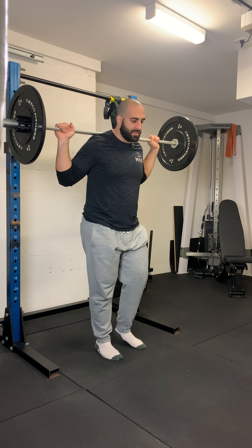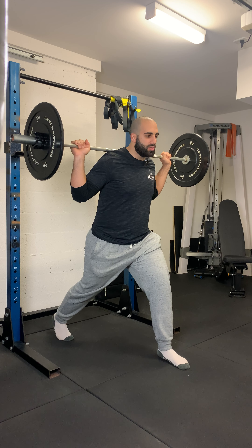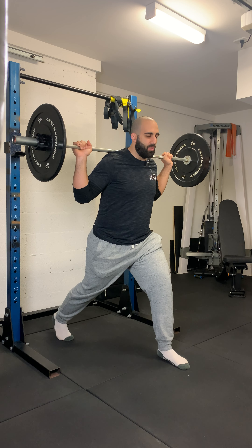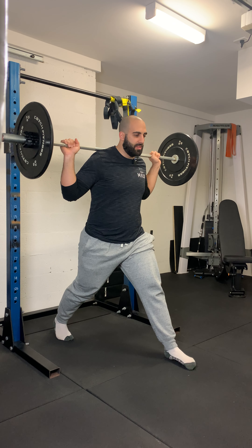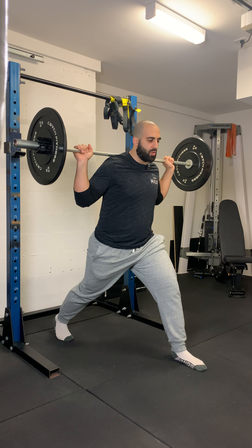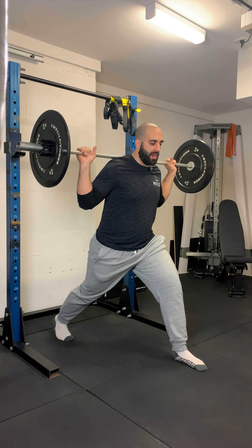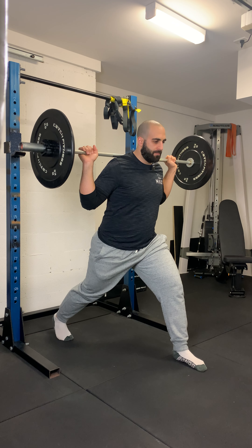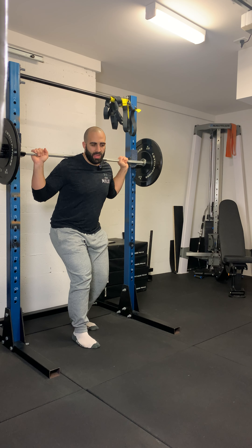Then get set into a split lunge position. You'll notice this movement is different because I'm going horizontally. A normal lunge is up and down, whereas with the ATG split squat I'm traveling as far forward as I can. This sometimes requires a longer split stance than the traditional split squat, so don't be afraid to step out further in front. Make sure you do both sides, then re-rack the weight.